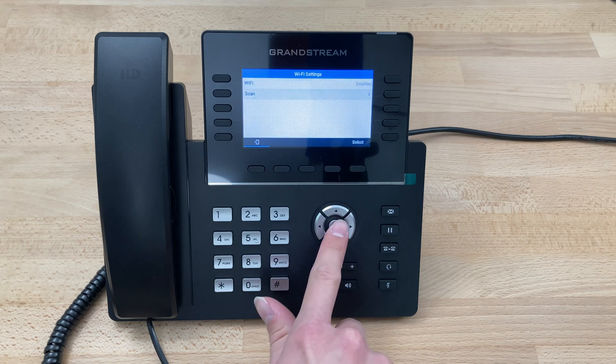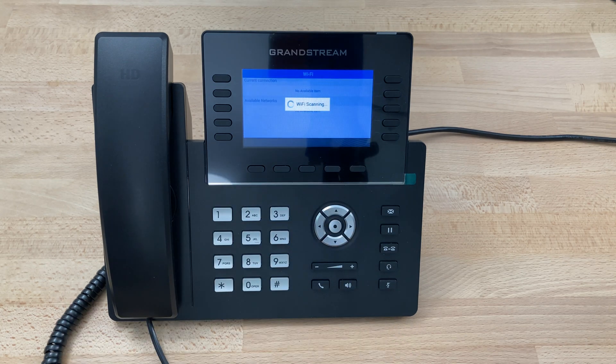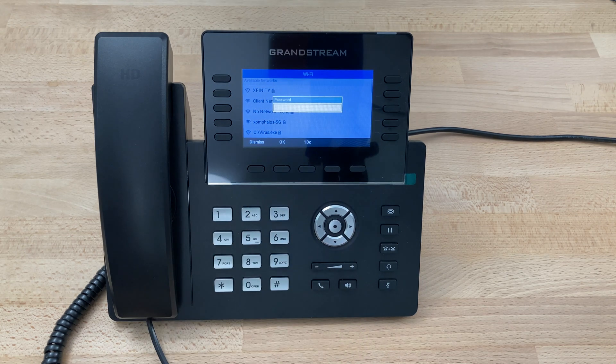Select Scan — it'll say Wi-Fi scanning. Give it a minute to find all of the available networks in the area. You can see we've got the list of networks here. Scroll to the network you'd like to connect to and then click Connect.